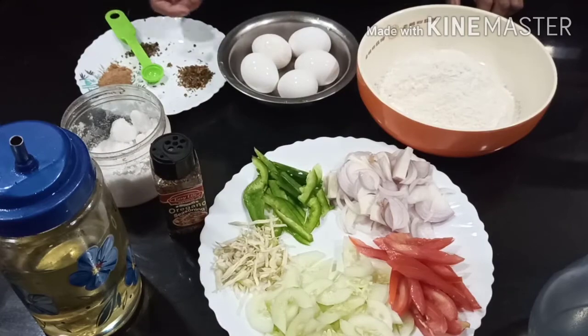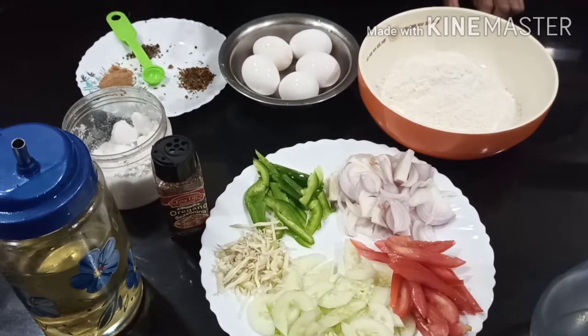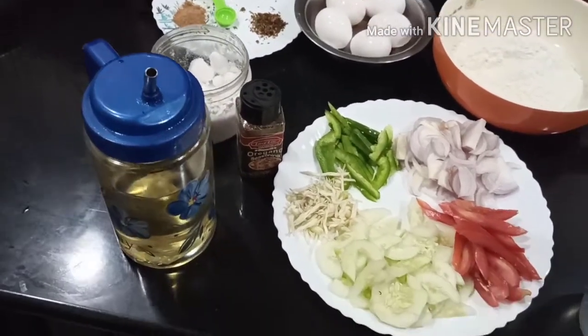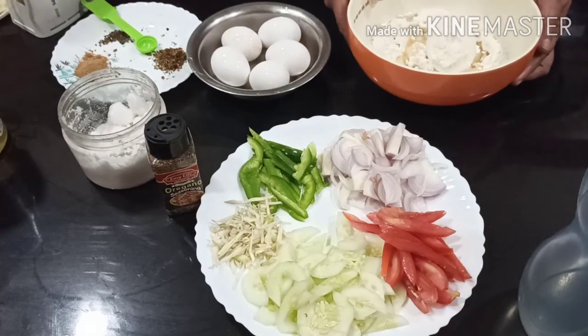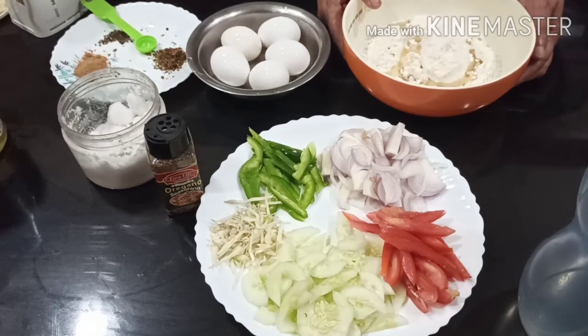Chait Masala, pepper powder, tomato sauce, and garlic sauce. This is an egg vegetable roll. This is a 1.5 cup measurement, and 2 tablespoons of sunflower oil.